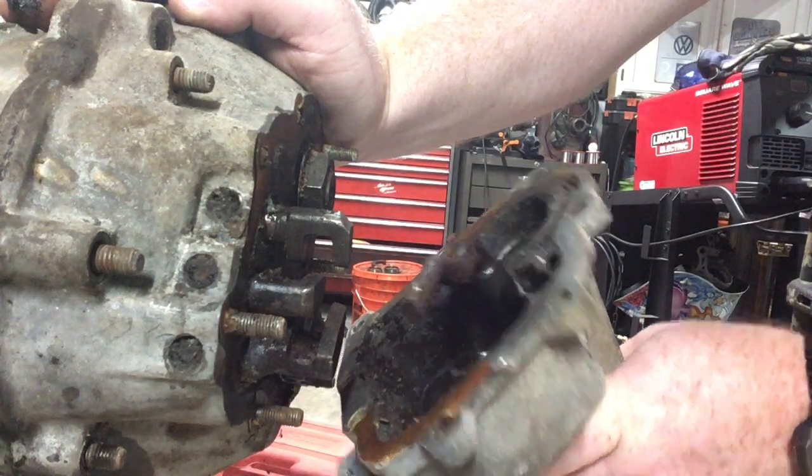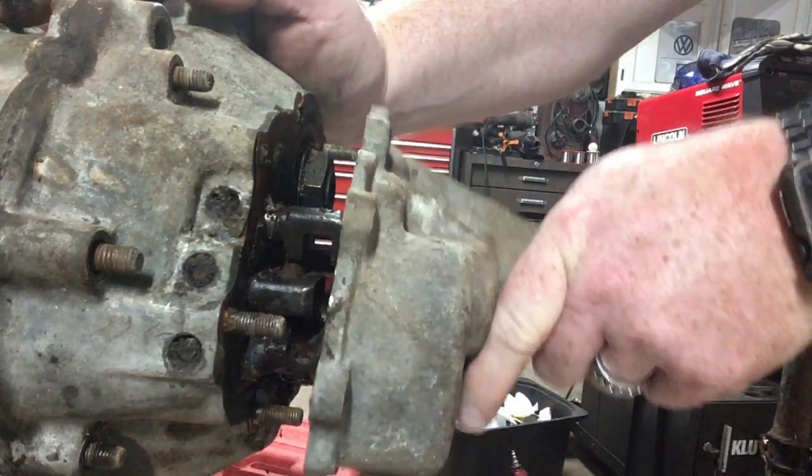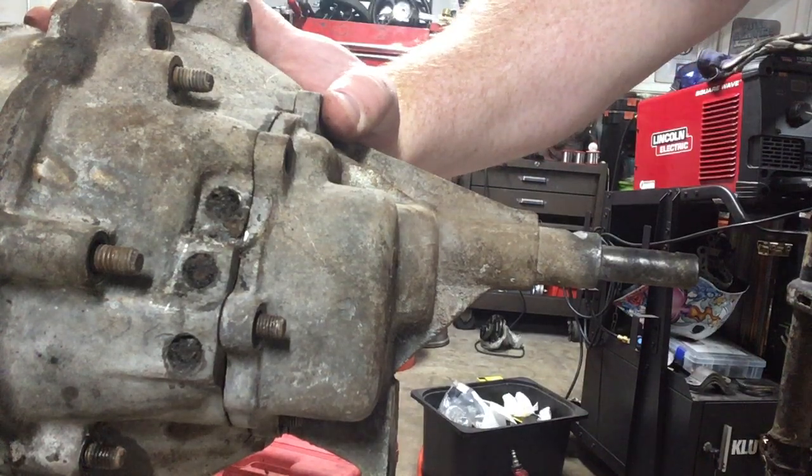That's just a short video of how to do your nose cone. I'll keep doing more videos of how to break this down.